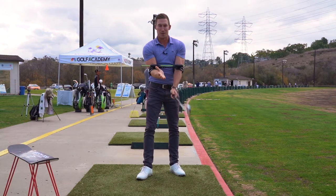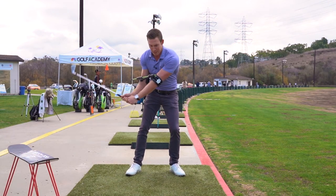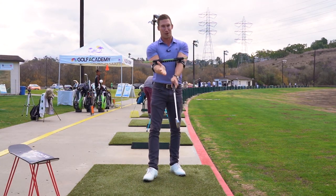So keeping the arms in front of the body, get them down in front of you coming down, have a great impact, enjoy golf a lot more.